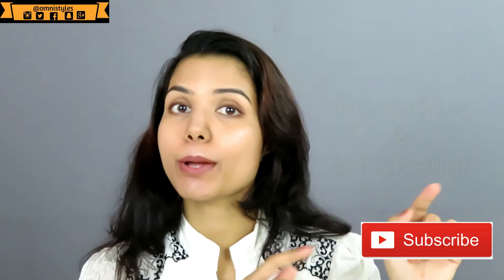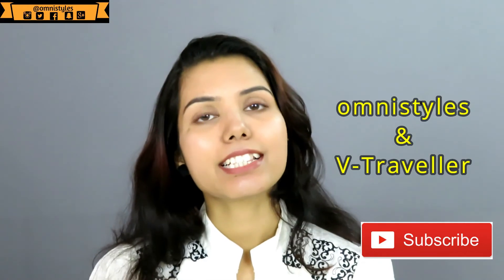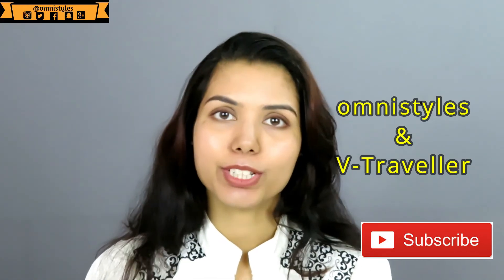This was a quick review from my side. Hope you guys enjoyed watching. If you have any suggestions, please leave them in the comment bar. Hit the like button, share my video, and subscribe to both of my channels — Omni Styles and VTraveller. I will see you in my next video — till then, bye bye!